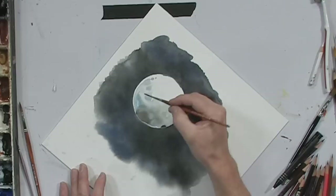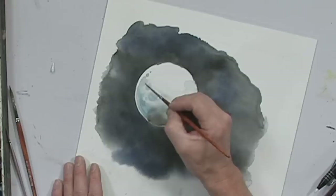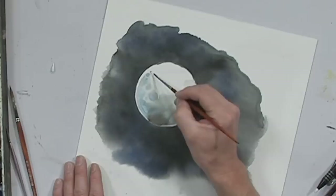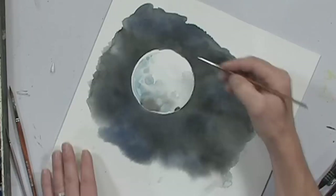We'll go in there and define that crater, maybe a little bit over here, just letting it blend. You can see how the moon is starting to have all these nice little shapes and forms, and you can create that kind of rounded shape as it tapers out around the edge.